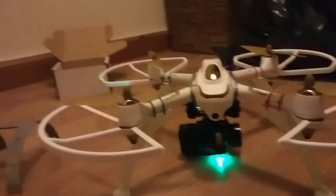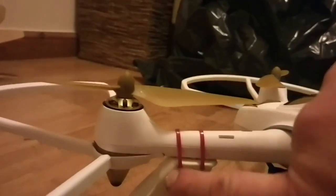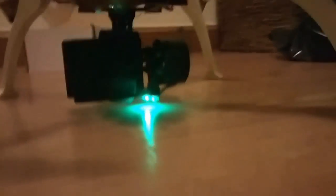The legs are off a Syma X8 quadcopter, which are a couple of quid off eBay. I just drilled a couple of holes through the legs - the other pin already on which fits into the original hole of the Hubsan. Then there's tie wrap around each leg around each quadcopter leg, to hold it upright and give it the clearance just off the floor, so when it lands it doesn't hit the camera.